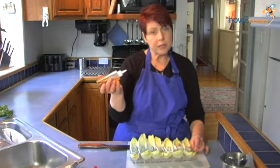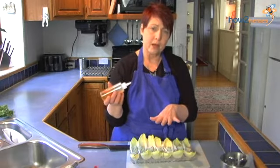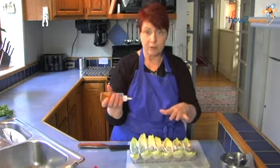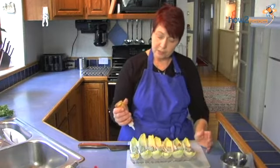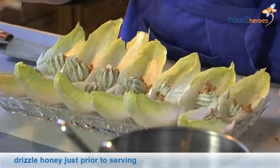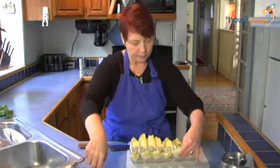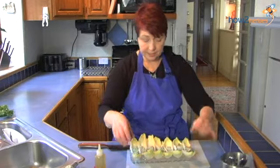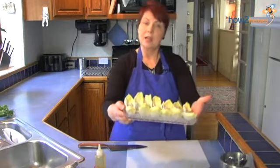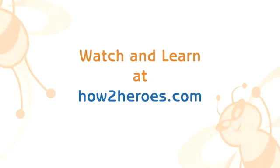You don't want to put the honey on too soon. You can prepare this part about an hour before your guests arrive, but don't put the honey on until just the last minute because you'll end up with it running off. Put it up near the top and just squeeze a little bit. Straighten the leaves a little so they look nicer, and these are ready to serve to your guests. We'll see you next time.